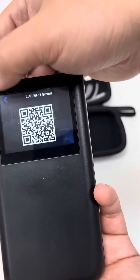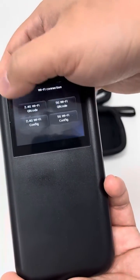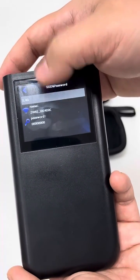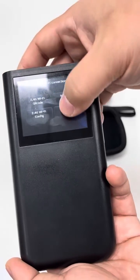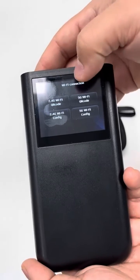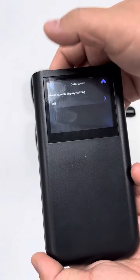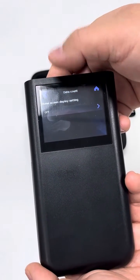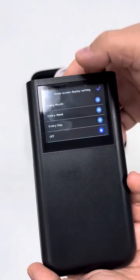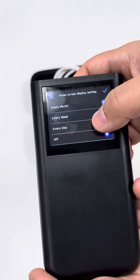Let's go back. 5G Wi-Fi QR code scanning, the 2.4 GHz configuration. Now it is simple. The 5G configuration, Wi-Fi connection. And then we can see data count. Normally it is set as off, but we can set it on. There are a lot of options: every month, every week, every day, and off.